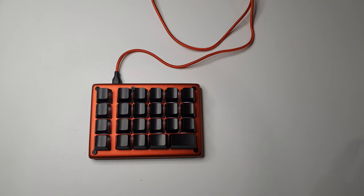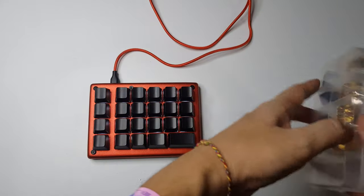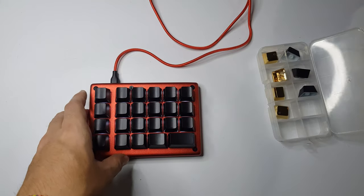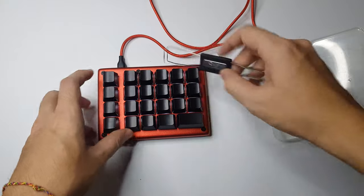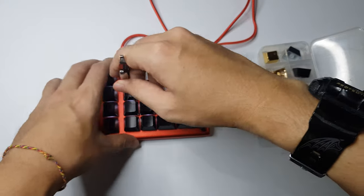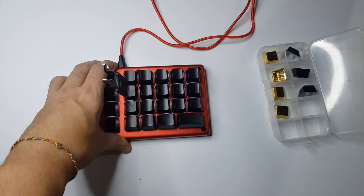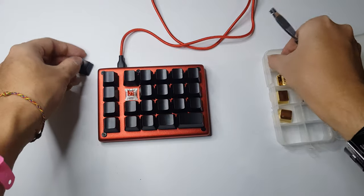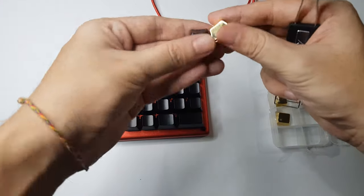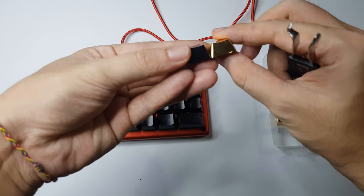Let's customize it. I have some keycaps that hopefully can be used on this board. Let's see — one, two, three, Q, W, E, R. Let me just unpack them first. Looks about right.